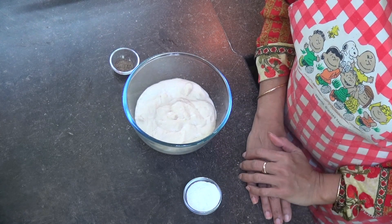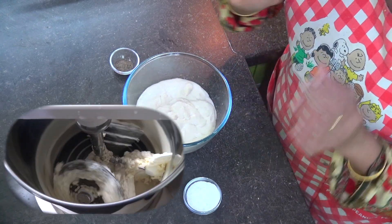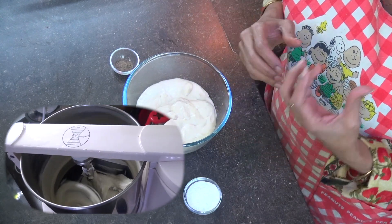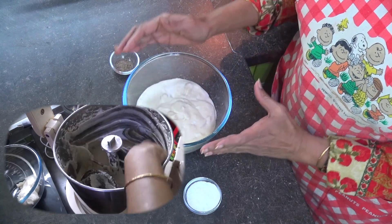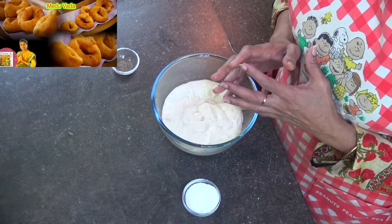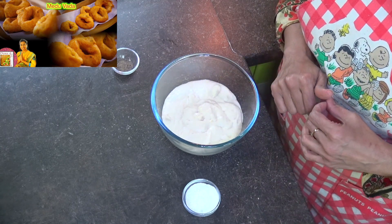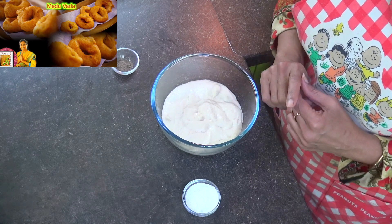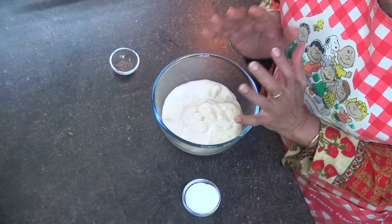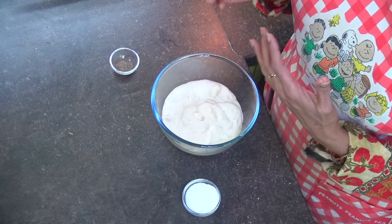For this Dahi Vada, first I had to soak the Urad Dal for at least one to two hours, then put it in the wet grinder and ground it into a fine, nice paste. So now we have the dough with us — look at this batter. For a detailed recipe for this vada, you can click the information tab or the description below. We've already posted a video on this. So here we have the batter ready, and now let's see how to make it even nicer and softer.